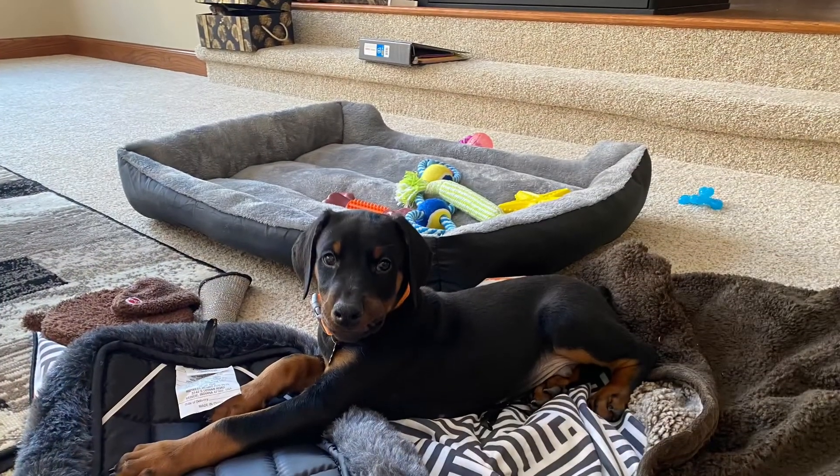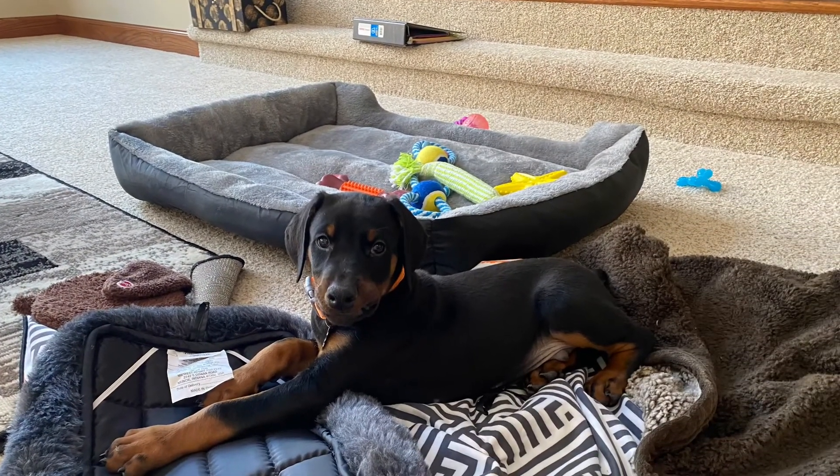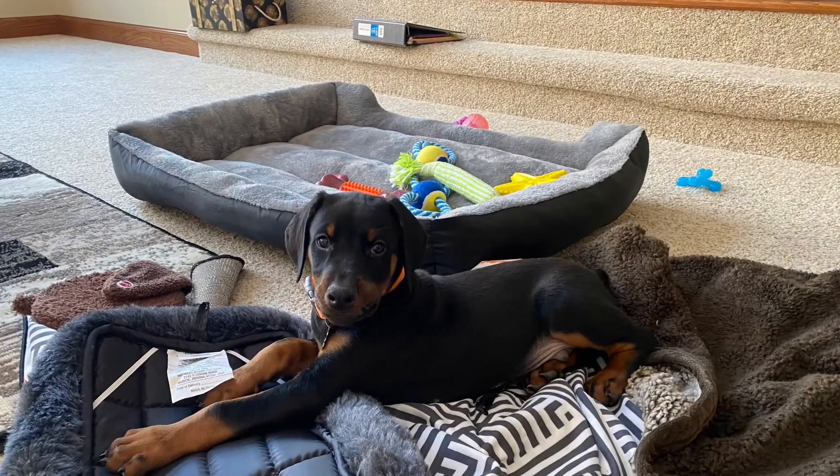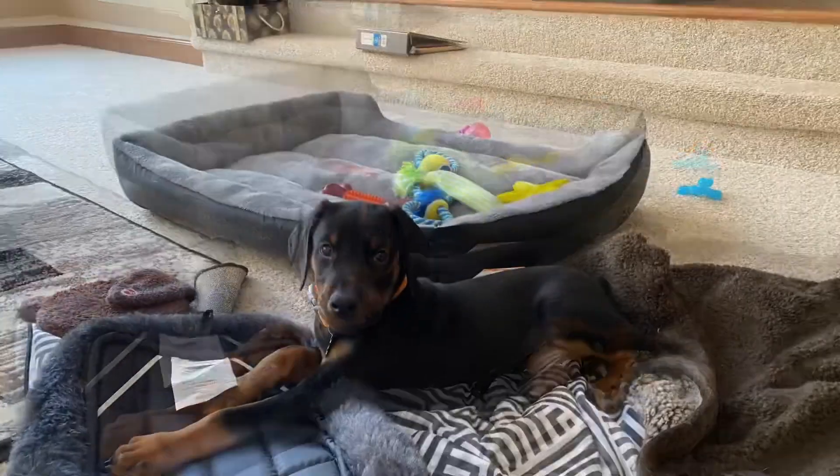Just want to introduce you to the latest member of the family. This is Zeus Maximus — my kids call him Zeus. He's getting big. Thanks for watching Drag Boss Garage. Stay tuned.